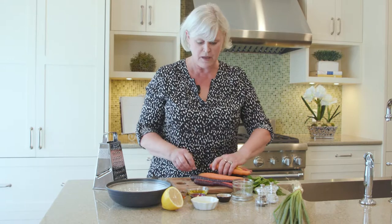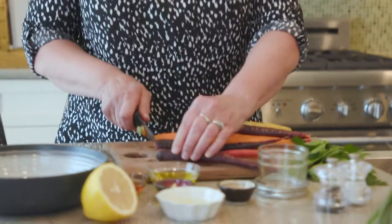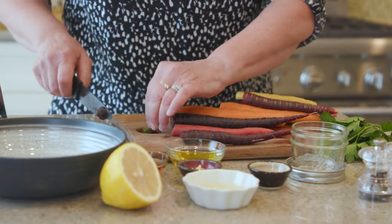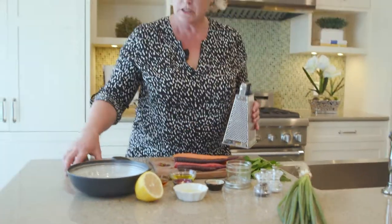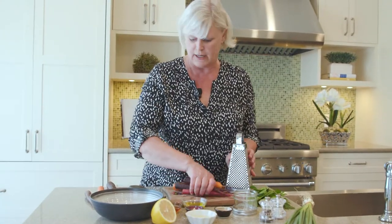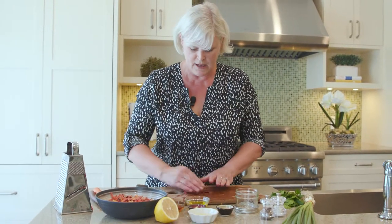When you're working with carrots as fresh as these, there's no need to peel them — just give them a good wash and they're ready to go. I'm gonna trim the ends off here and then we're gonna get busy grating. We'll use just enough to make about two cups of grated carrots.